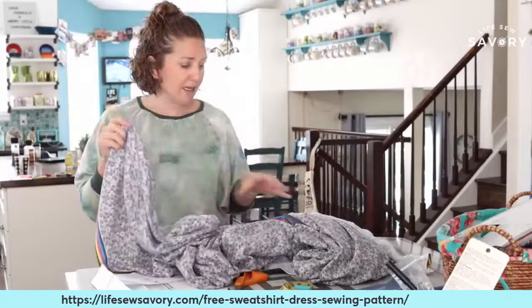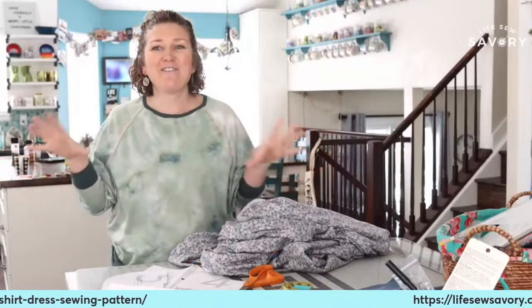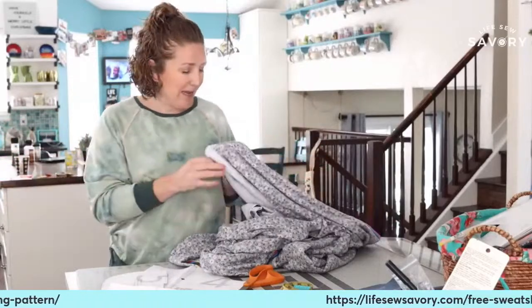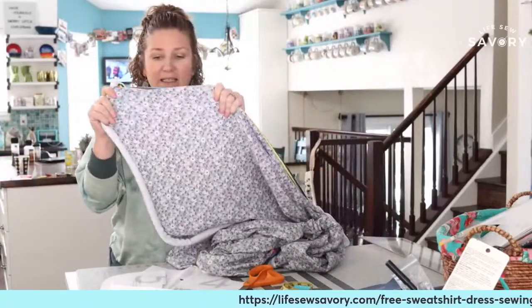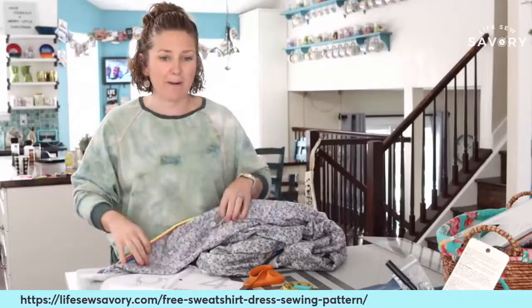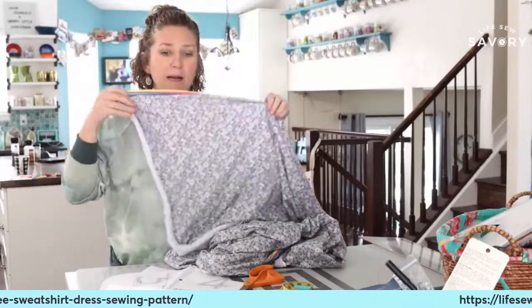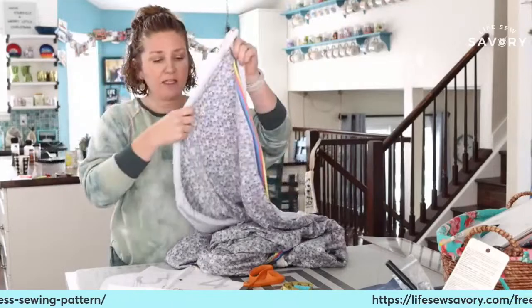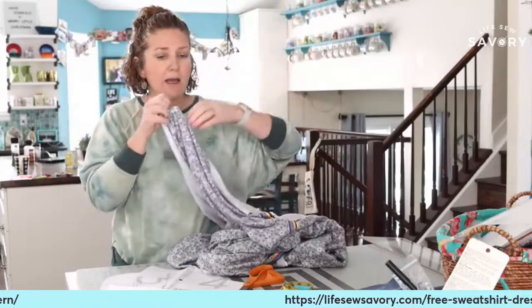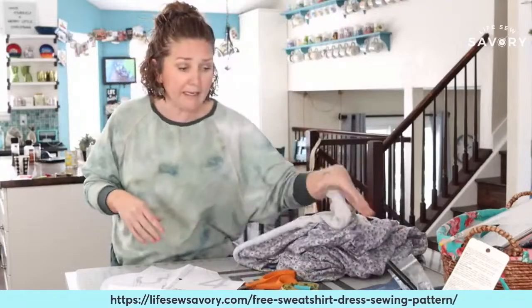I bought more fabric to make sure I have enough. I went ahead and ordered from Raspberry Creek Fabrics — which is where the original gray sweatshirt fleece was from as well — this beautiful gray navy sweatshirt fleece that has little flowers on it. I went ahead and bought three yards, which I think will be plenty but I wanted to make sure I had enough for a full skirt. I love their sweatshirt fleece because it's just a little bit stretchy, which is perfect for this pattern especially for the top.